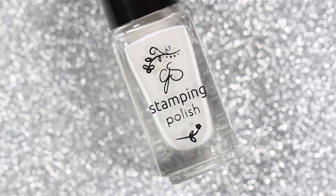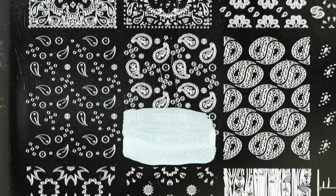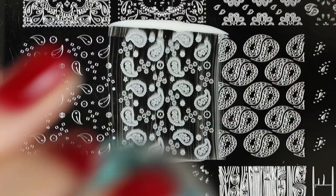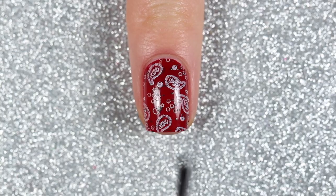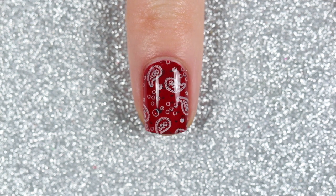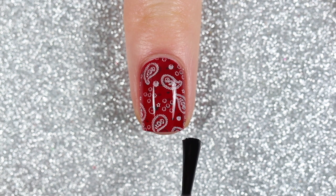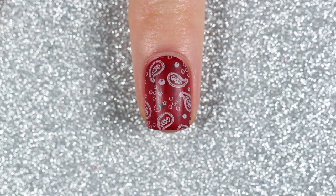On top of that, I'm going to use Clear Jelly Stamper 093 Negligee, which is a sheer white stamping polish, to stamp the second part of the bandana design directly on top — and this is where the clear stamper really comes in handy. I sealed in the design with a fast-drying top coat, giving the glossy version of the bandana design. But I wanted it in a matte finish, so I applied one layer of a matte top coat, and here is the finished red matte bandana design.